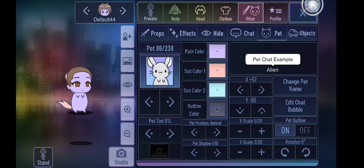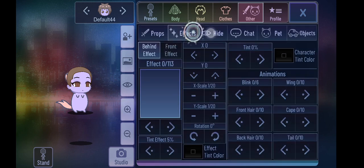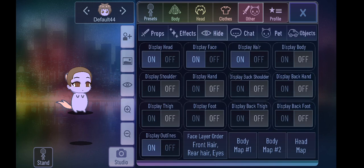With pet 86, you adjust it like this. Put the pet position behind. And you basically hide everything except for the face, head, and hair.